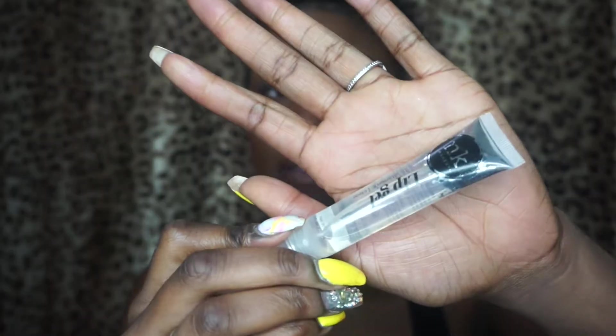I get one of my favorite, favorite lip glosses from the beauty supply store. It has vitamin E oil in it. It's kind of sticky — the way I like it.